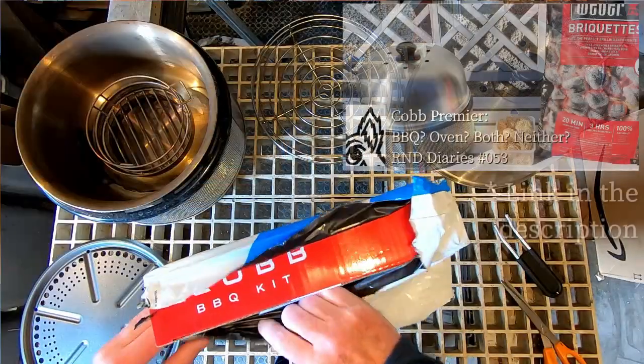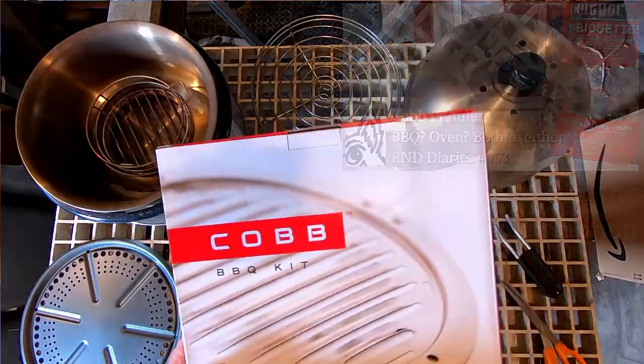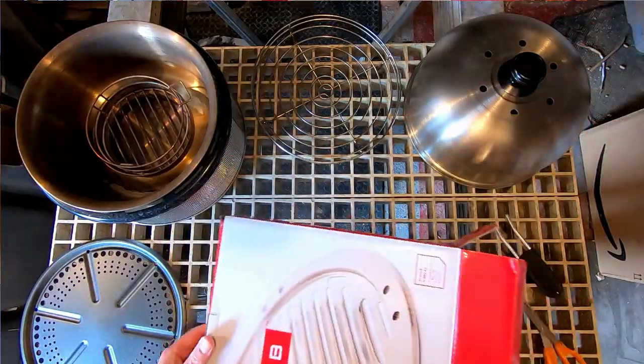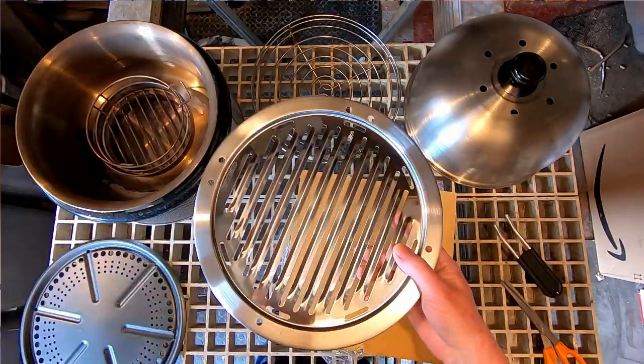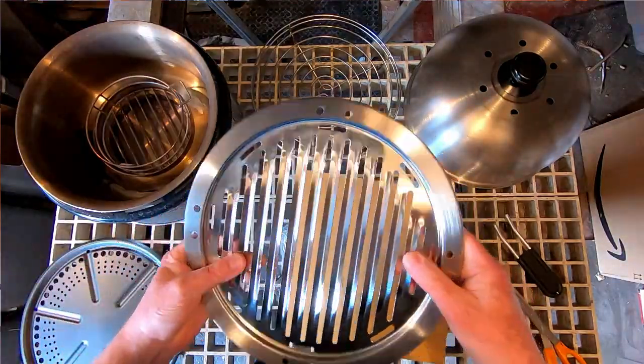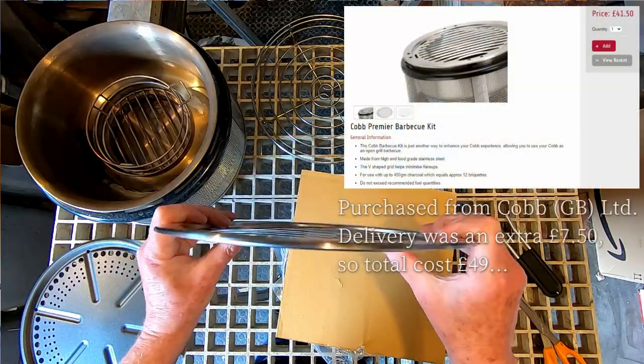If you've seen my first video of the Cobb Premiere, you'll know that I kicked myself for not realizing that in its basic setup it doesn't actually function like a traditional barbecue, and that you actually need to buy the Cobb barbecue kit to get that experience. So rather than wait a couple of months and then regret that I hadn't bought it sooner, I decided to order one straight away.